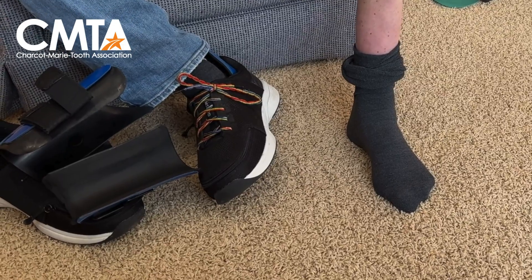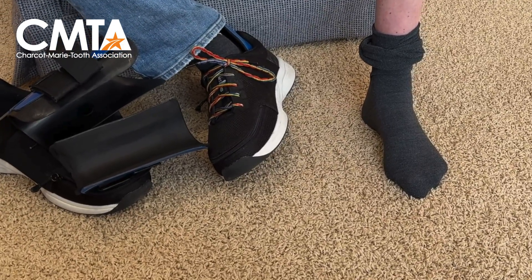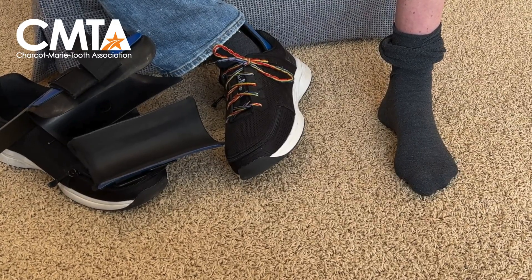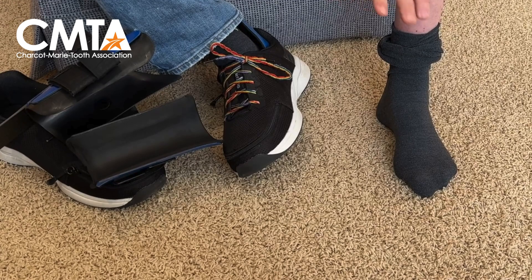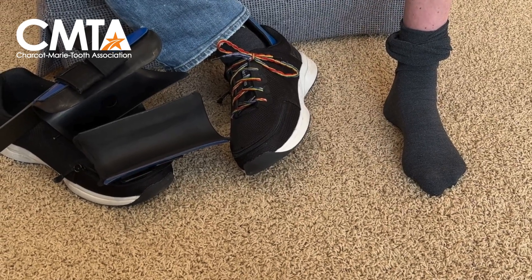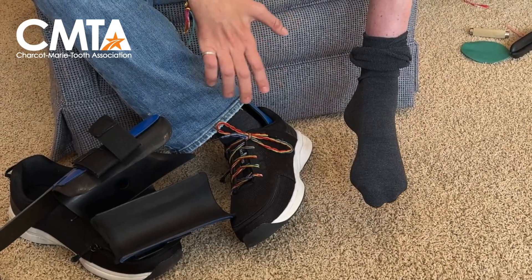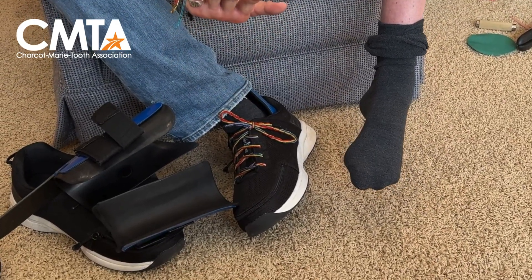I'm going to give it every bit of strength that I have. One, two, three. So you get a little bit of lateral motion, but nothing up, nothing off the ground. So when I lift up my leg, my foot hangs down. I can't lift it up at all.